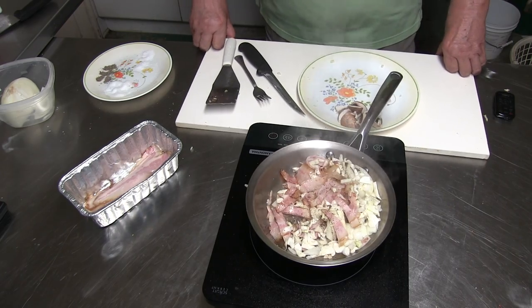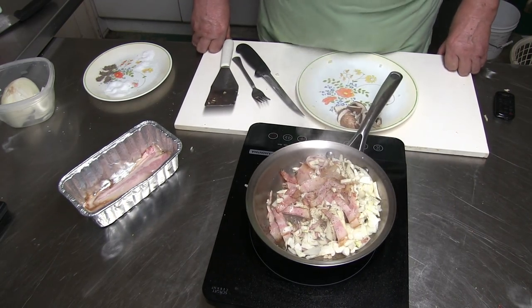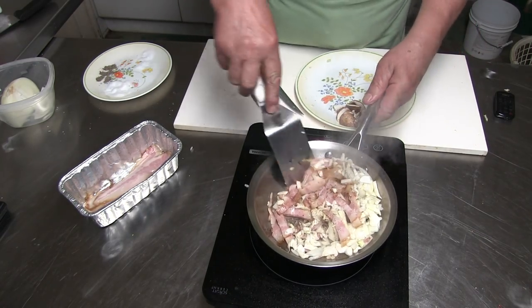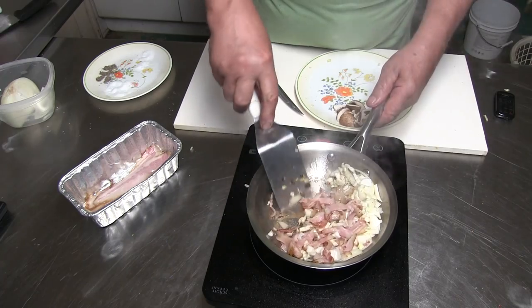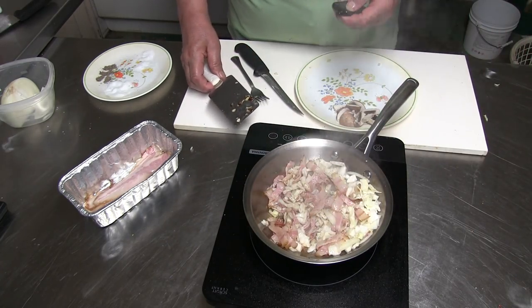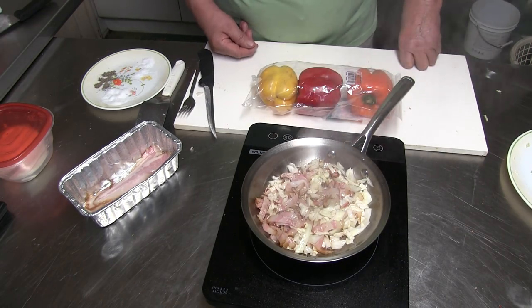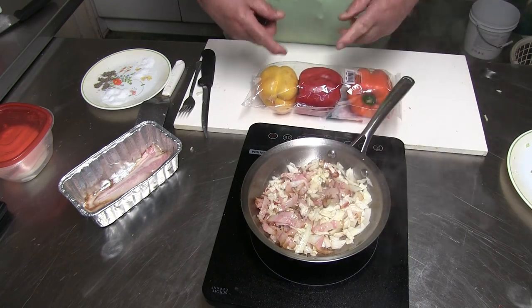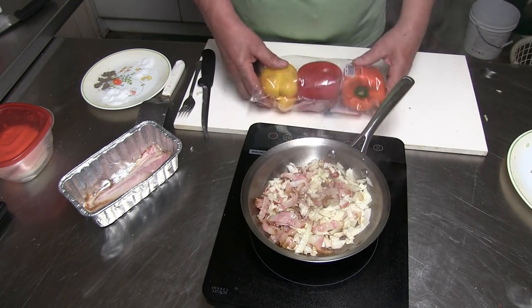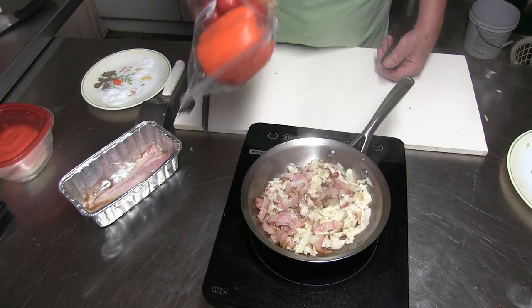Some people here in America want to put cheese in there — they can put it in if they want. In Germany we never ate hot cheese, that's where this dish comes from, that's why I don't put any in. And if you like a Western omelette style, some bell pepper in there — you can cut them in there. But that's too much for me, so I don't put it in today, though I think I would like that too.